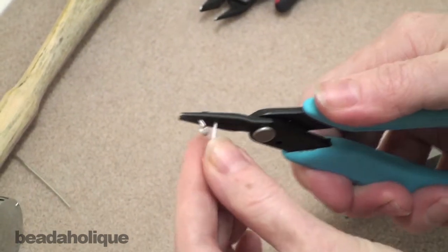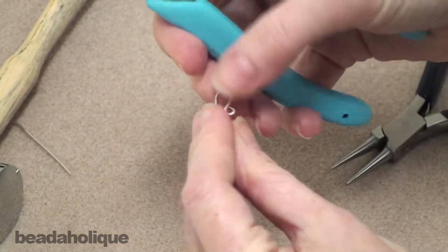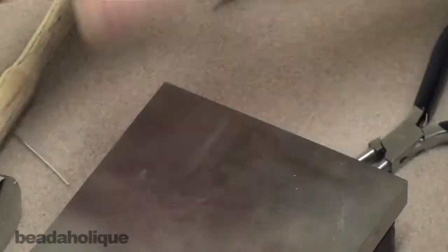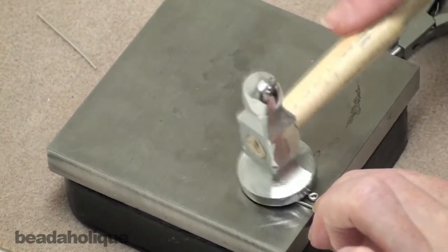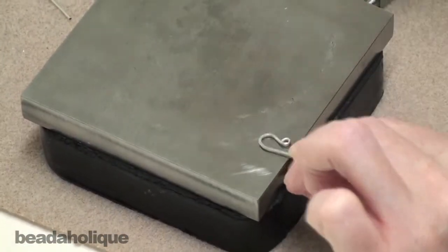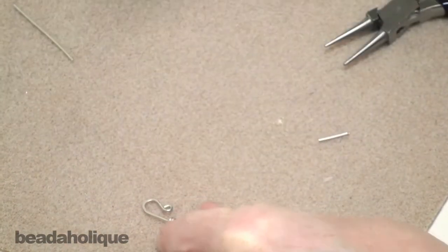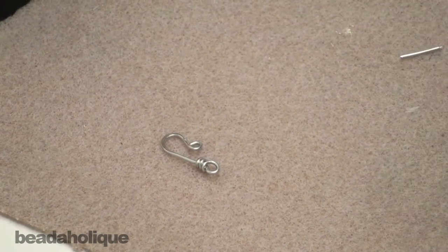Try to straighten it out just a little — it is wire so it will work with you, don't be afraid to bend it. To finish it off, put it on the edge of the steel bench block and hammer the top part. Right there we have the hook part to our clasp, and now we just have to make the eye.